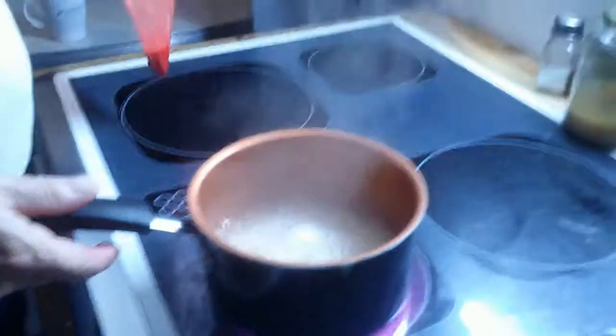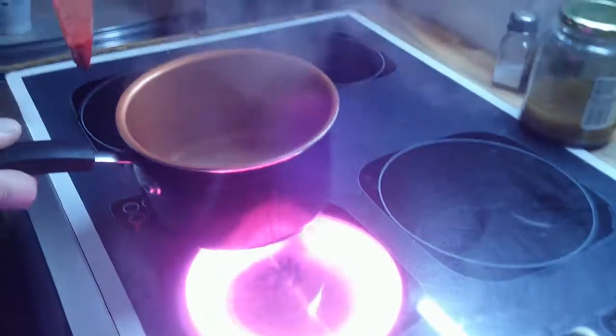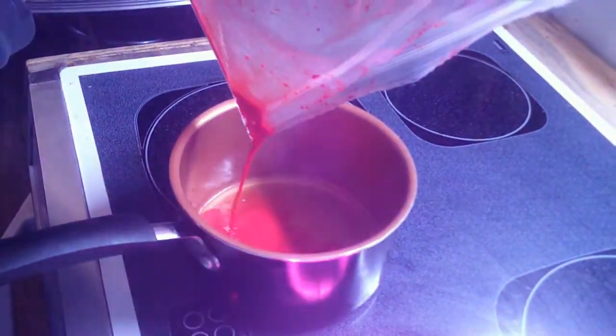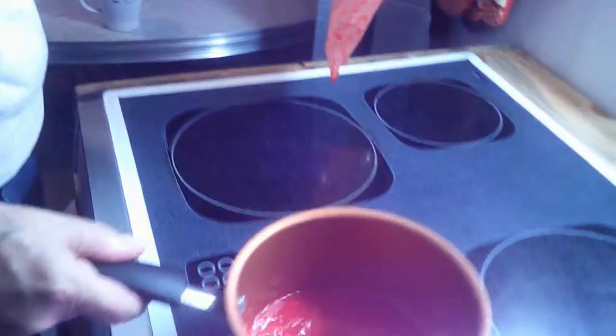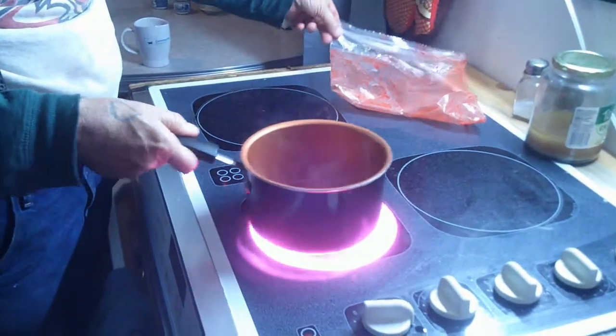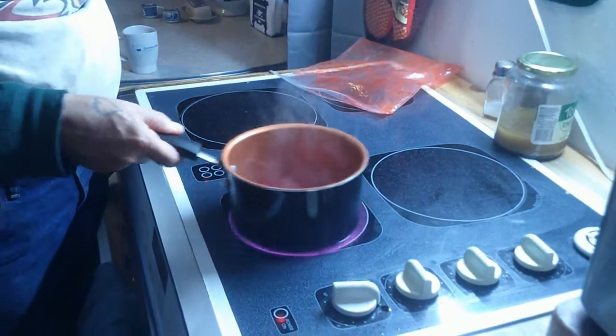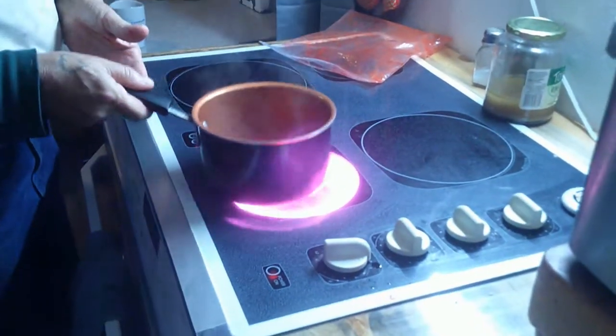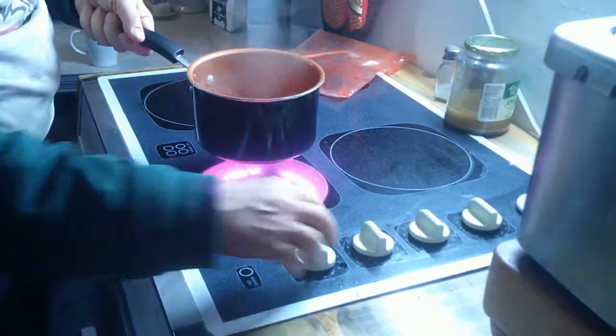So this wine is reduced down to just about nothing — that's what I want. I'm going to add this in. I have absolutely no idea how this is going to taste, so we will see. I'll get a little heat going and see if it thickens up at all. This is a little bit of sauce to go on top once it comes out of the oven. The experiment continues.